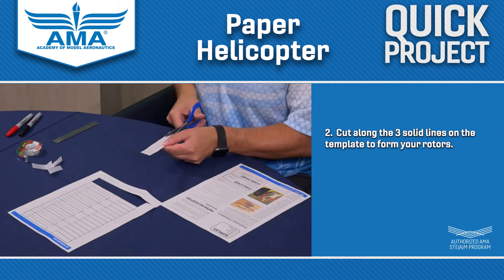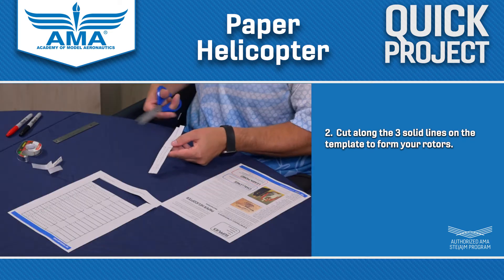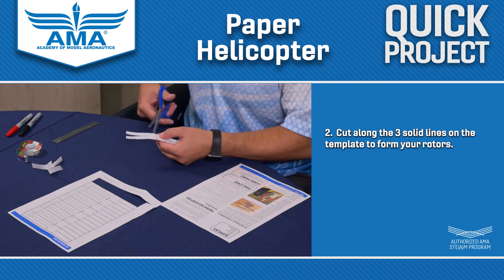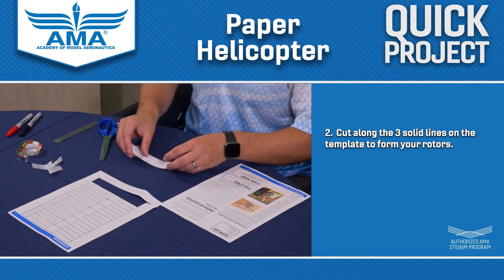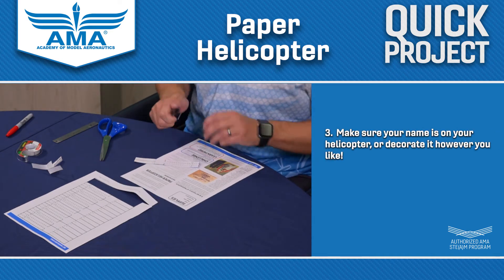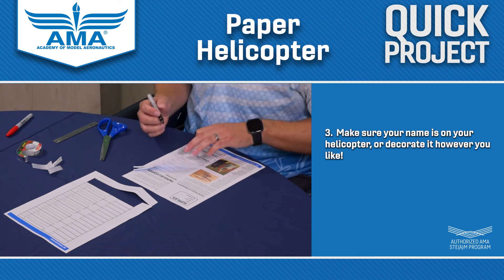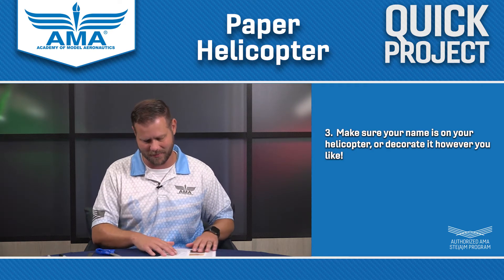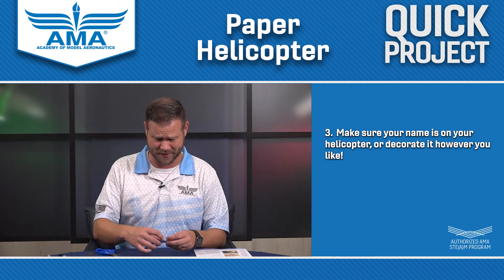So I'm going to cut out right here. These are going to be the rotors on our helicopter. All you need to do is cut here and cut here. Not too tricky. Once you get to this point, you want to make sure that you've got your name on here — I'm going to put Kyle J. And if you want, feel free to decorate this, color them, have fun and see how that changes the flight characteristics, because sometimes it can.